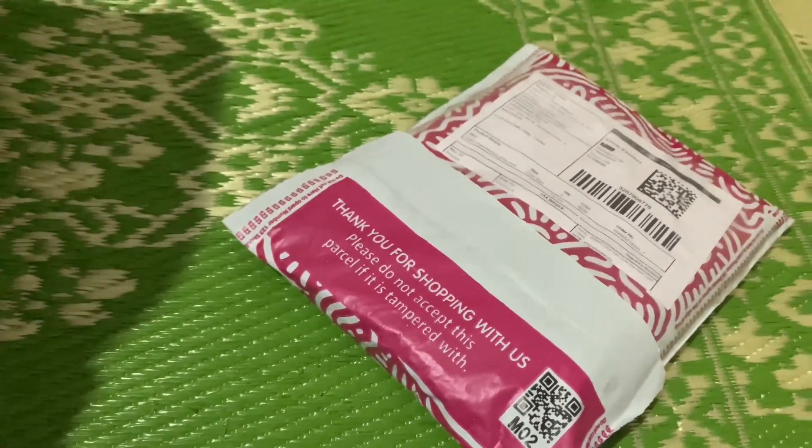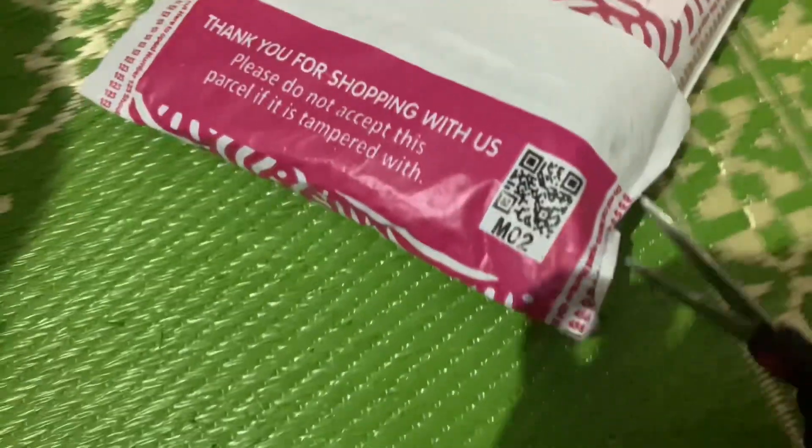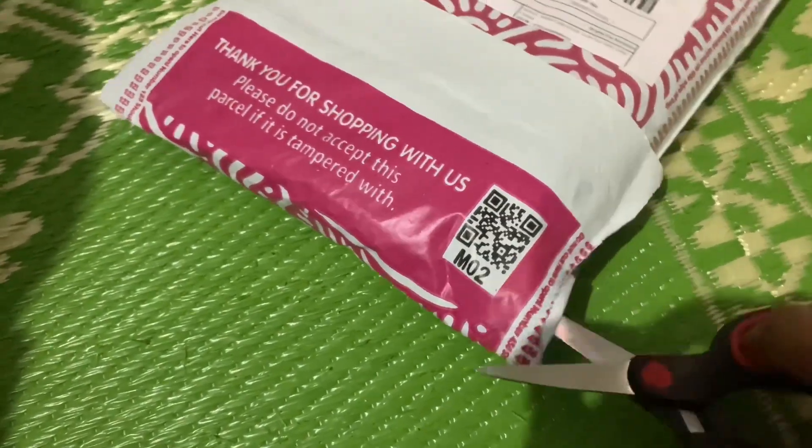Hello friends, welcome back to my channel. Today I am going to show you a nightie review. This is a cotton nightie.